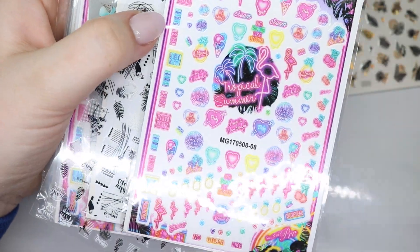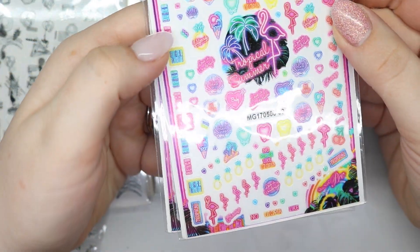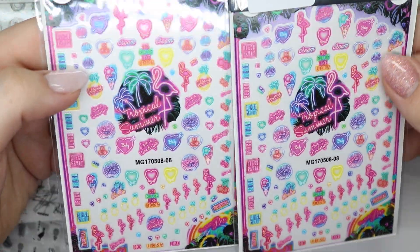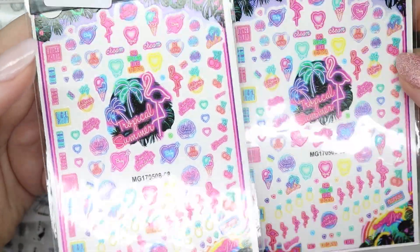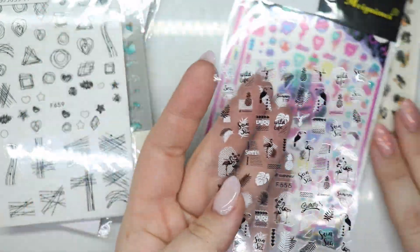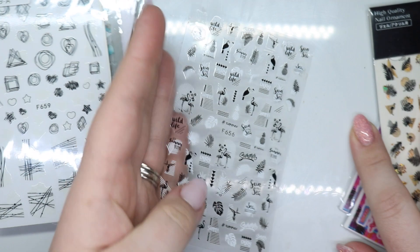And continuing on - these ones I'm really excited about. I think I ordered two, and yeah there's two here. On the website the printing didn't look the best, but actually the printing looks pretty good - I'm kind of surprised. So now I don't have to pretend that I know how to draw these. I got them in gold and then black and white, but these ones are a little bit more summery.